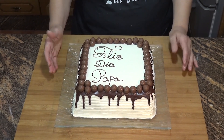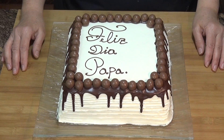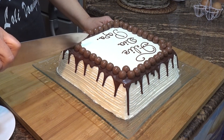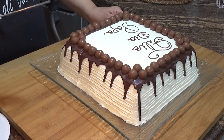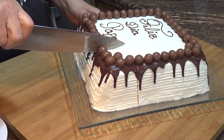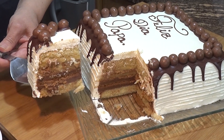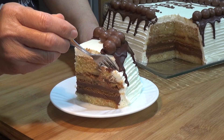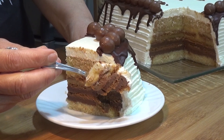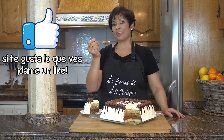Después de unas horas en la nevera ya tenemos nuestra tarta lista para servir. Mirad que bonita queda y sobre todo qué deliciosa. Como siempre os digo, probadla, os va a encantar. Voy a cortar una ración generosa para que se vea bien como está el corte por el interior. El cuchillo entra como si fuese mantequilla. Mirad que pinta, que aspecto tiene. Voy a coger un trocito que enseguida voy a probar porque esto está diciendo cómeme. Que jugoso, que espectáculo, que maravilla. Por vosotros y por todos los padres, un abrazo muy fuerte para todos y feliz día.